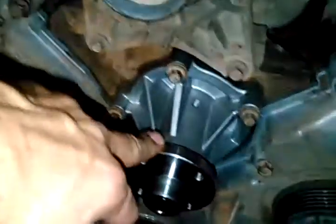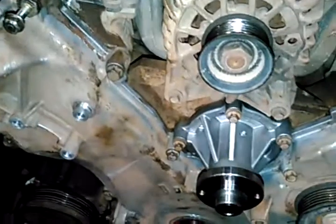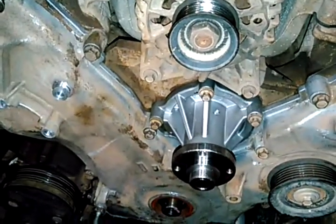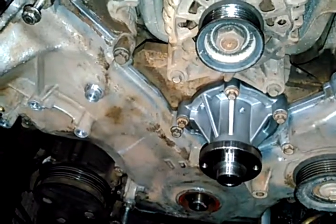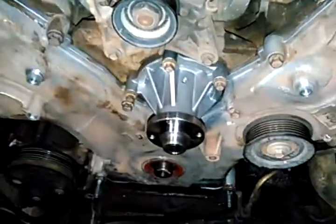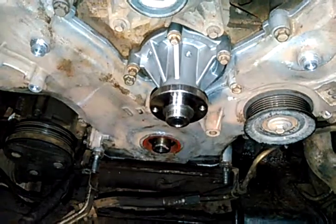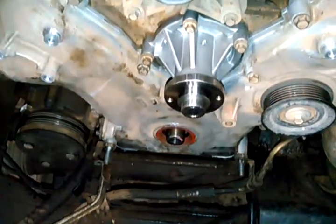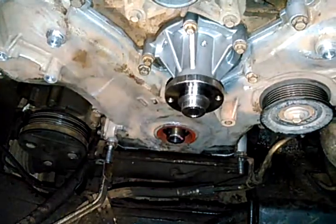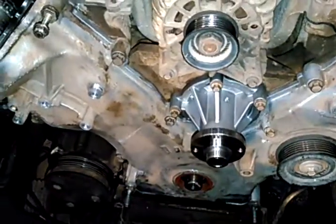The water pump has 10mm bolts through it. Make sure that whenever you take it off, it should come off pretty easily. If it doesn't, check to see if you're missing any bolts that are still holding it on — you'll break the cover pretty easily if you start prying on it. Whenever you put it all back together, make sure you go to the factory specs on tightening them back up.